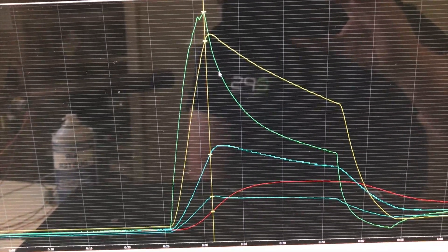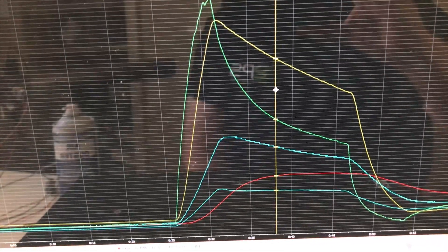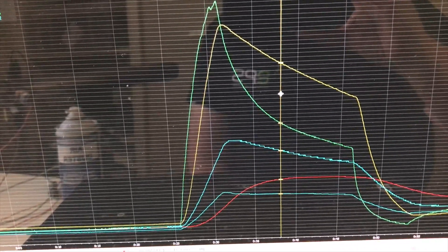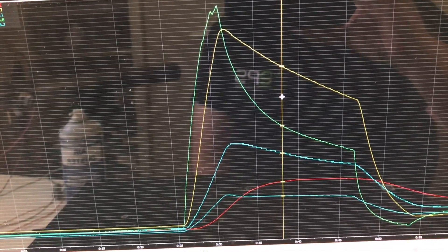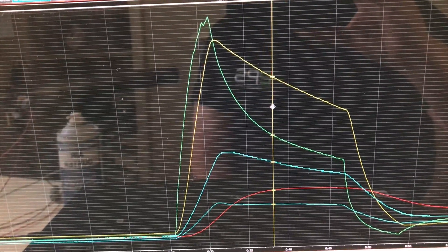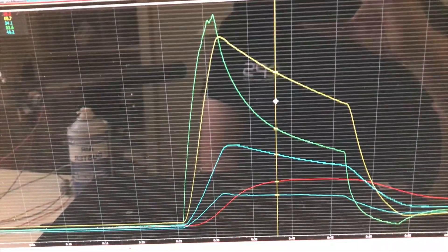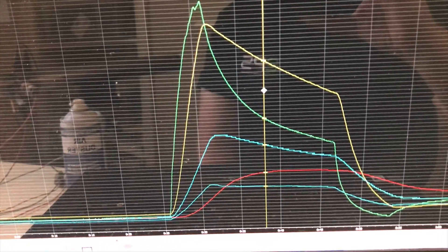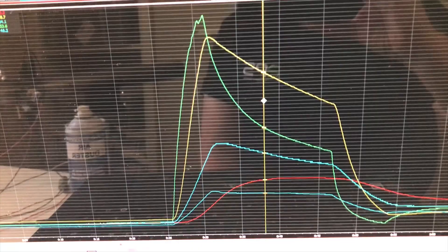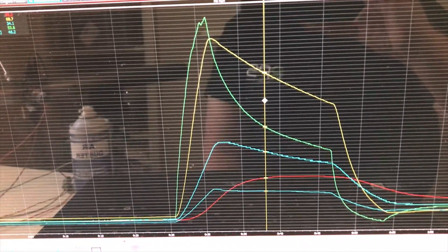You can imagine if your engine is coming on boost and one sensor reads 35 degrees while another reads 68 degrees, the air density going into your engine will be incorrectly read and your calibration will always be wrong. So choose wisely — I think you can really see from the results which one is the best one to buy.